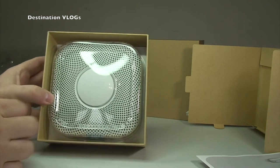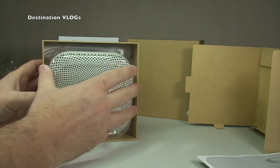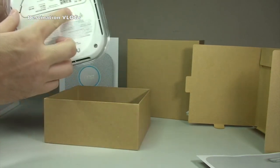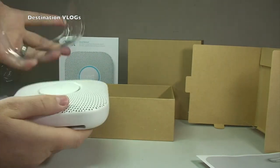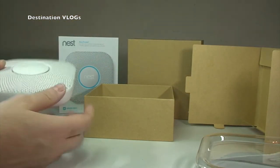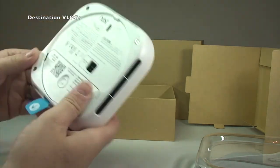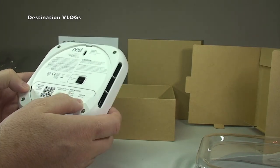Going back to the main package and tilting it forward, we get our first real look at the Nest Protect itself. It's got some protective covering on it — quite hard plastic protecting it. Getting it out of the packaging, it's protected very well. Taking off that hard plastic cover, there is the Nest Protect itself, with information on the rear.